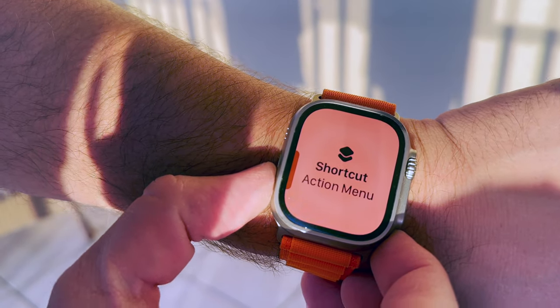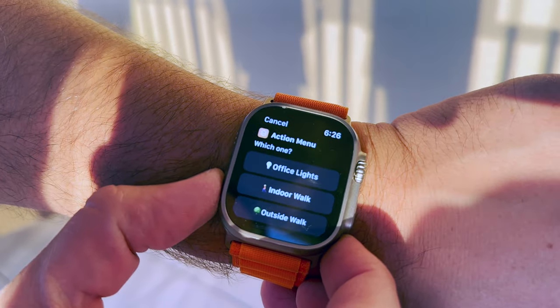First, we're going to walk through the action menu. When you tap the action button, you get a menu of different actions to quickly take. This is the one I've found to be the most useful for myself, because I do multiple things throughout the day. Being able to pick which action I want works really well for me.